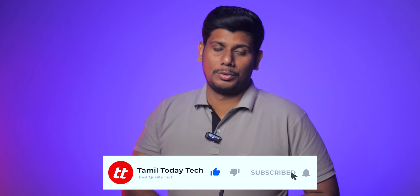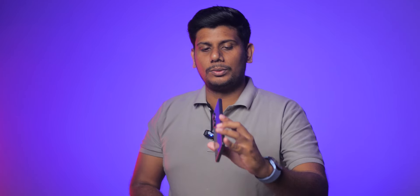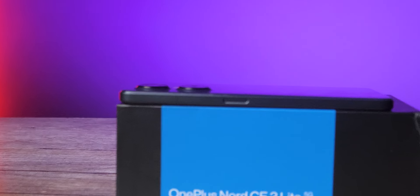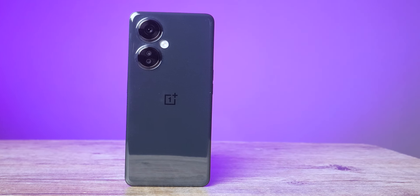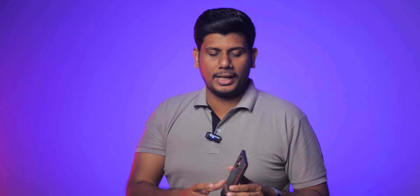First, what is the design and build? For the design, there is a sleek, slim design. For the back, there is a mirror finish. The body is plastic with a box-shape design. For the frame, there is a plastic frame.